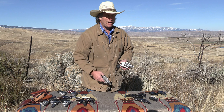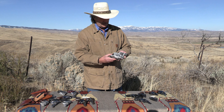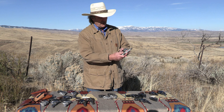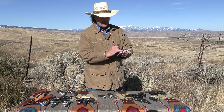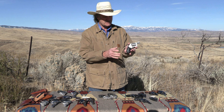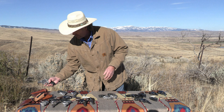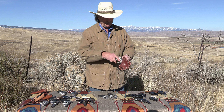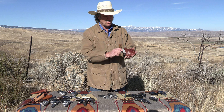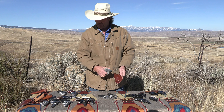Today they sell these by the boatload. Here are three variants. The Model 637 has an alloy frame, is plus-p rated, and has an exposed hammer spur. A lot of people still like that. You have to be careful to carry them in the correct style holster — something that will protect that hammer. Something like this old Bianchi pancake is a very good style for carrying that.